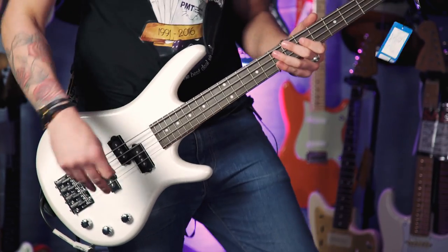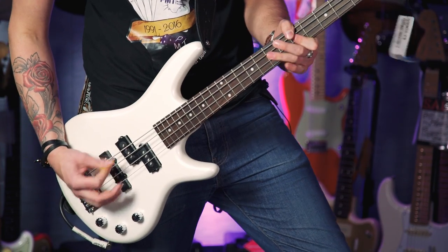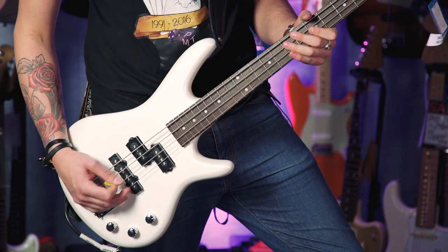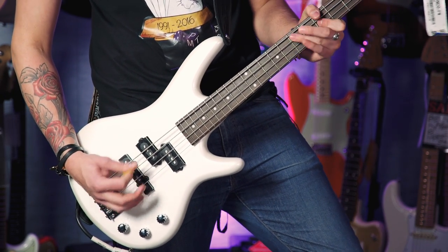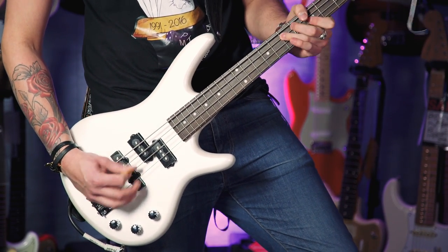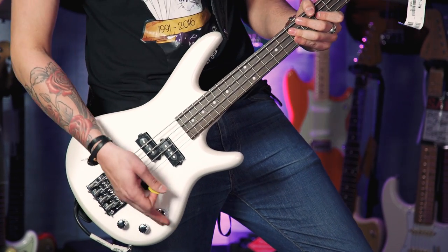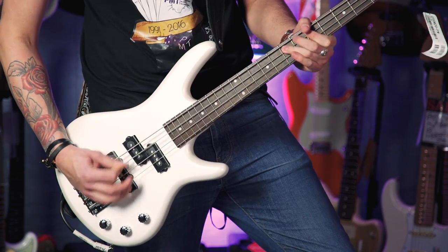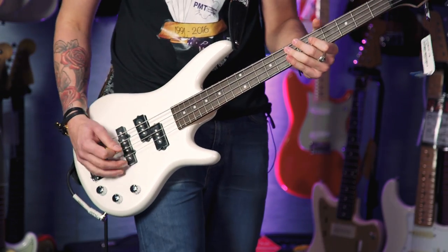Let's play some more. So this is all the knobs on full. Just the bridge pickup — the jazz pickup. Just the neck pickup — the P pickup. Both together.